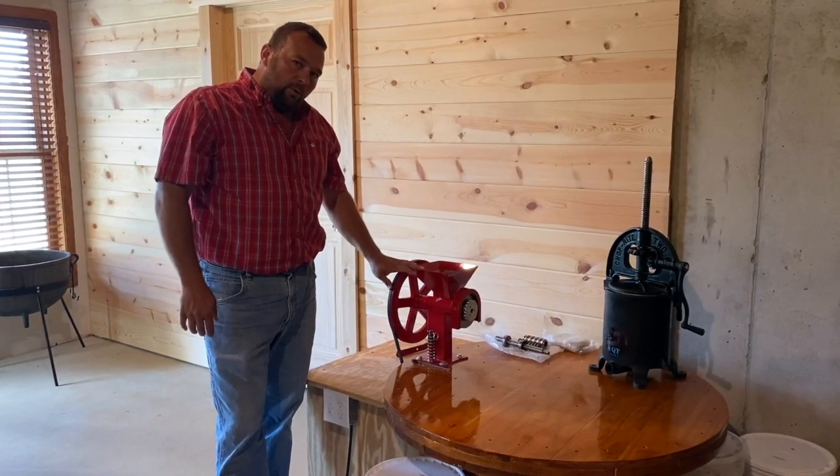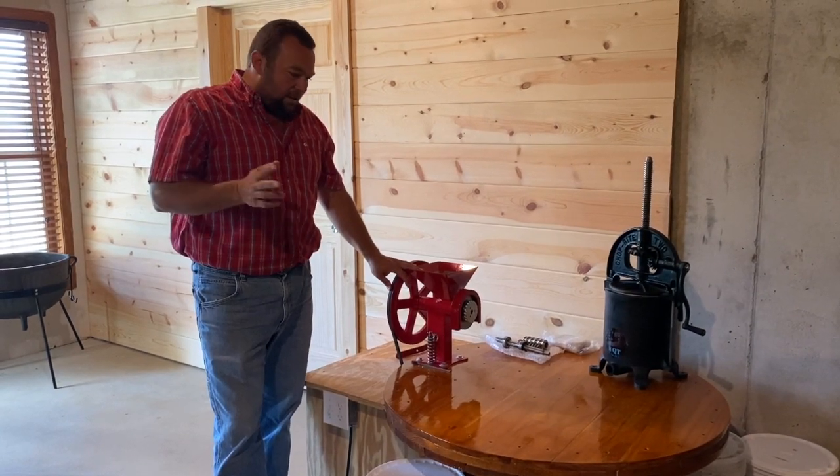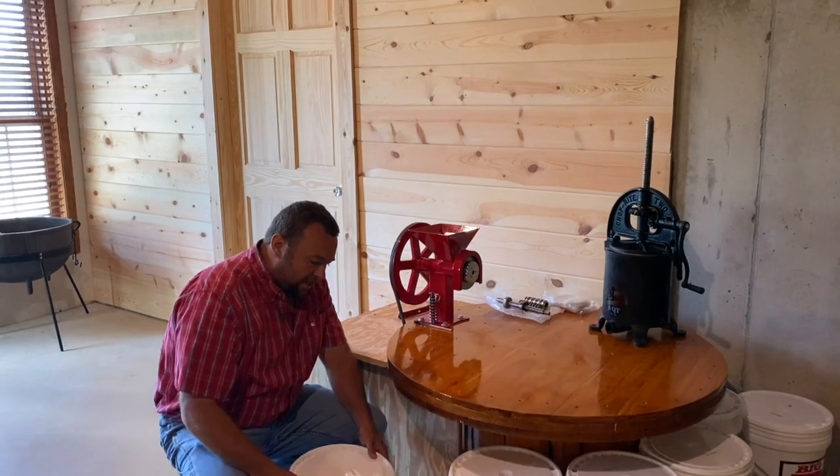We purchased this in 2014. We've used it for peanut butter, to make flour, to make cornmeal, and lots of other things. But typically what we do is we have our grains, our dry grains.